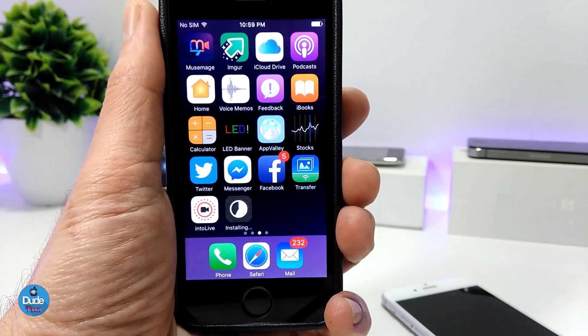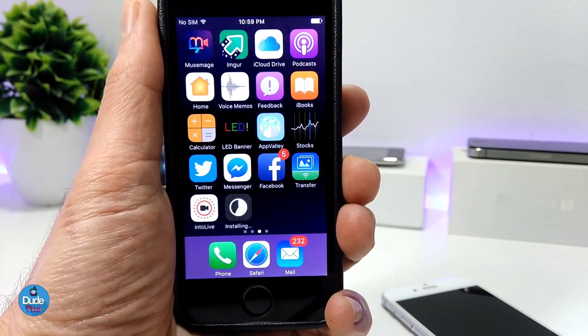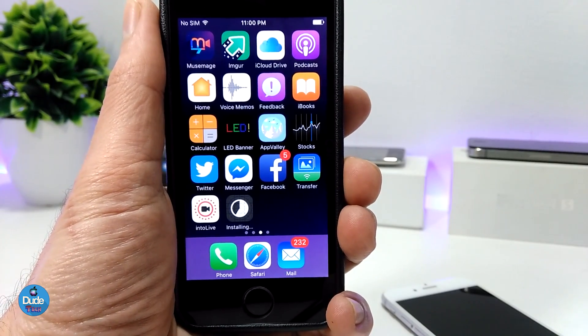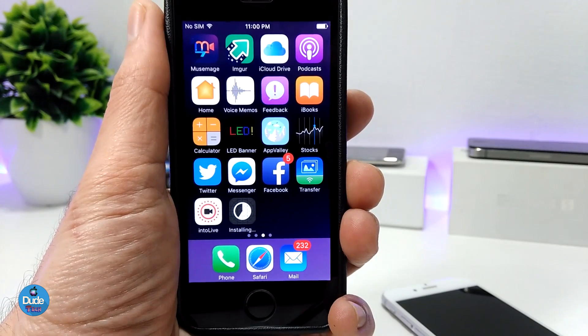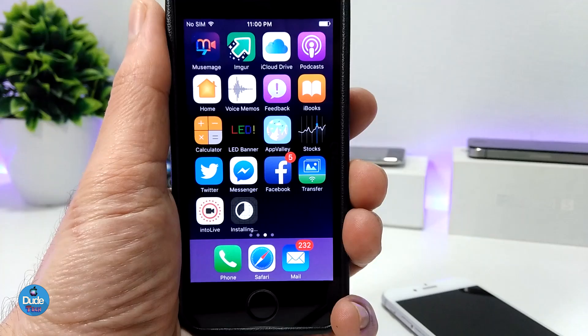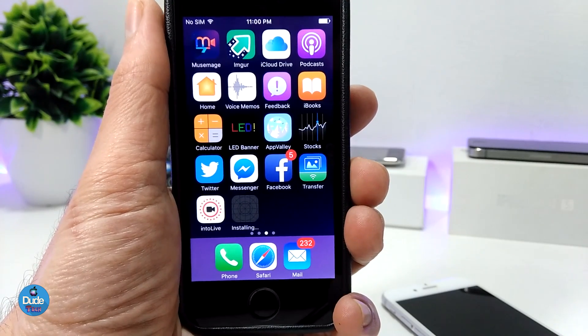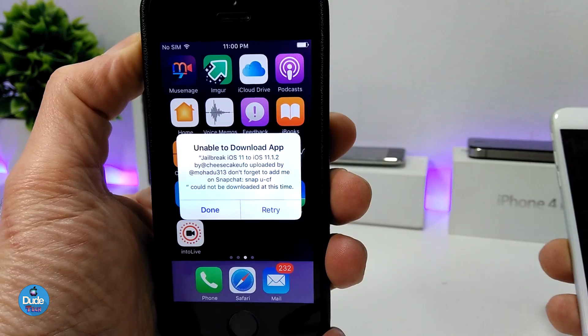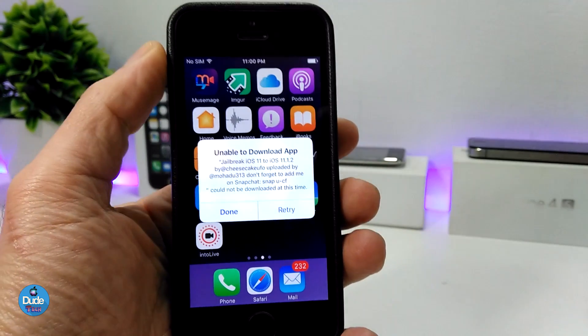After it downloads, just launch the app. If it's not launching, go back to Settings, then General, then Profile and Device Management, and just trust that app. Then go back and launch the app and it will work right away.